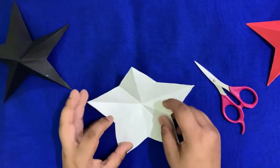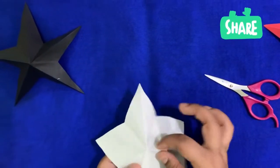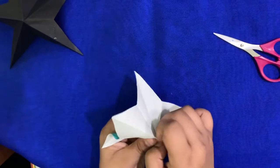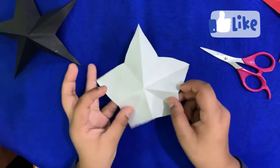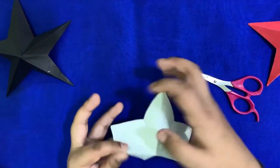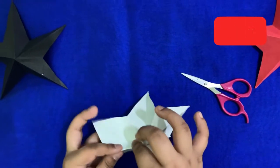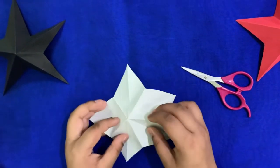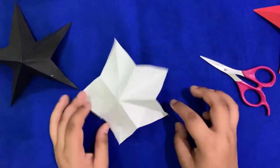Keep the white side up and you will see these short creases. You have to make them mountain folds. If you don't know what a mountain fold is, you can check my basic folds of origami part 1 video. So we have to mountain fold all of the short flaps. This is what it should look like — the longer flaps from the white side should look like valleys.